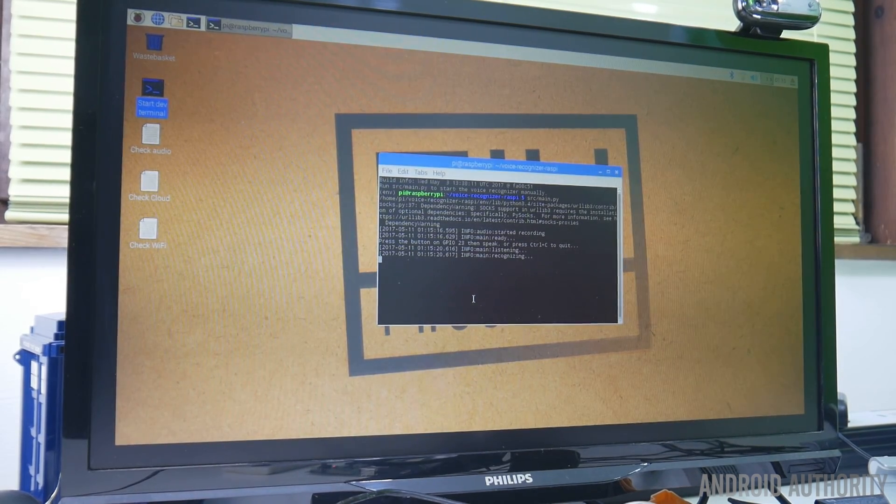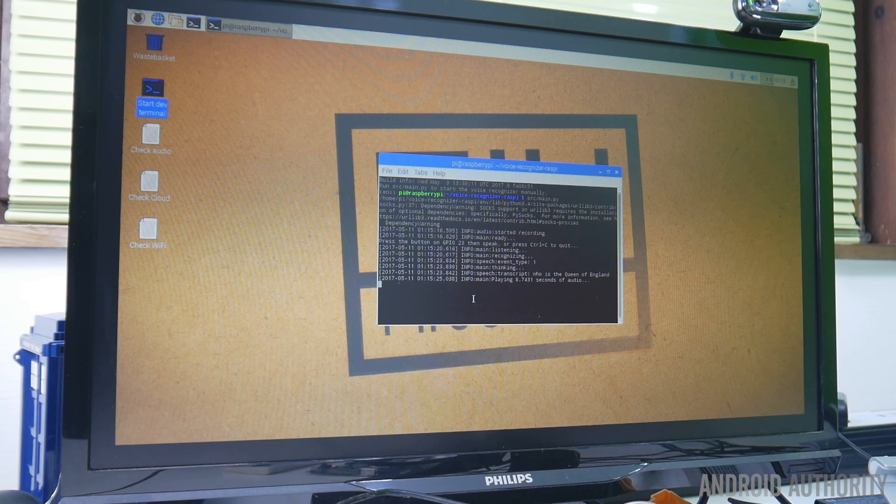And this is what it sounds like when it's working. Who is the Queen of England? According to Wikipedia, Elizabeth II has been Queen of the United Kingdom, Canada, Australia, and New Zealand since the 6th of February 1952.